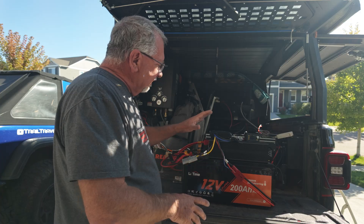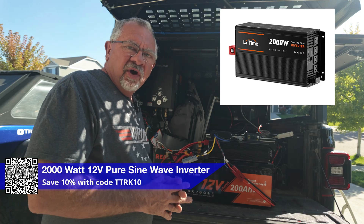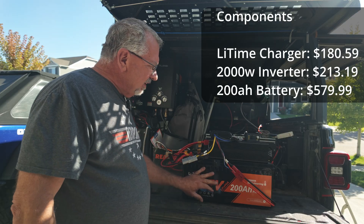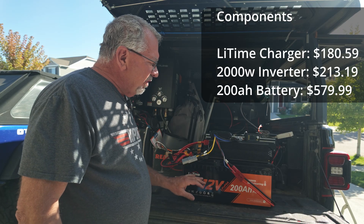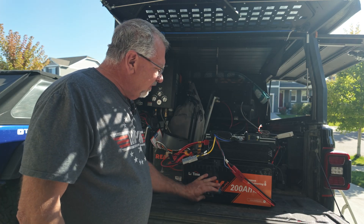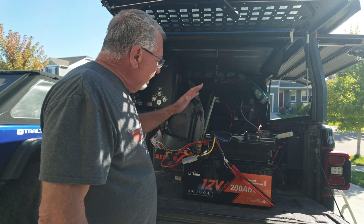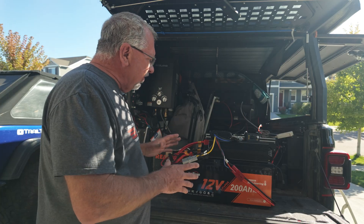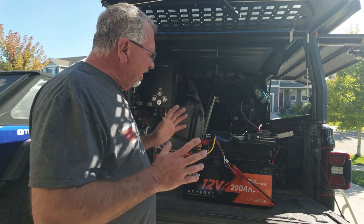The charger system, a 2,000-watt inverter, and the battery together run about $1,291 — not super expensive but still pricey, since the battery alone is almost half that price at about $549. There are other battery options to choose from if you don't need 200 amp hours — maybe just 100 amp hours. But this is probably the most affordable complete system you can get into with solar input, alternator input, all in a pretty compact package.